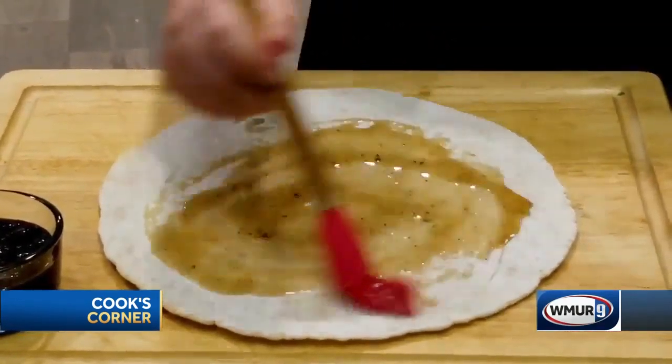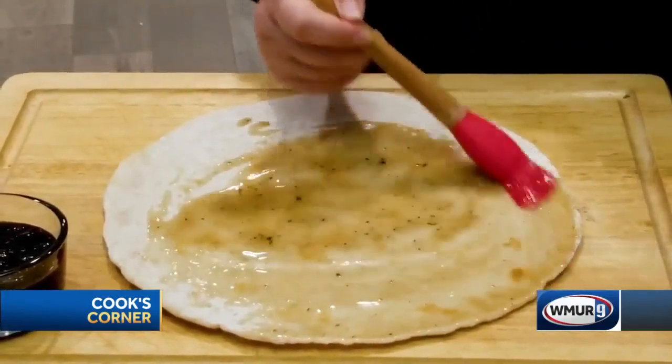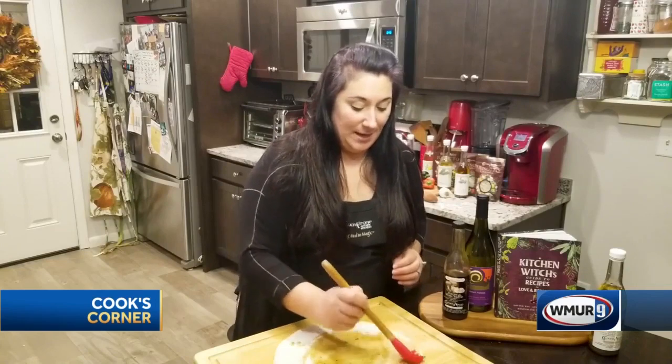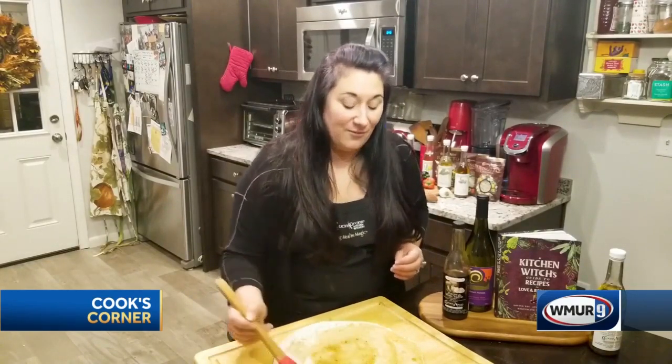maybe like a tablespoon or two right on top of this crust. And then I'm going to make sure that it's fully coated. That's really important because we're not going to use any kind of tomato sauce or pesto sauce on this. Like I said, it's a flatbread.